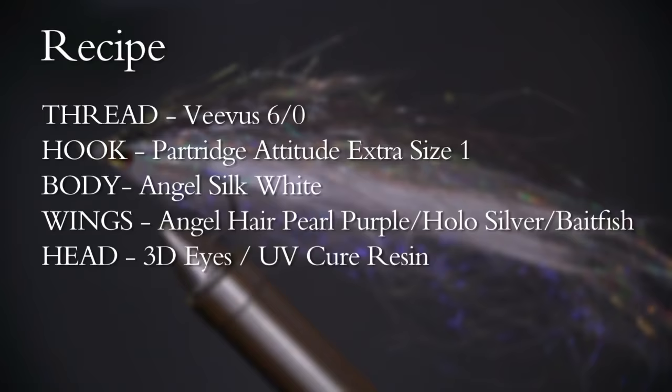The Whalesback Shiner — we've got a few fish on out there in the Whalesback channel. For the hook, we're basically looking for a wide gape hook with a short shank; it's perfect for bait fish patterns.